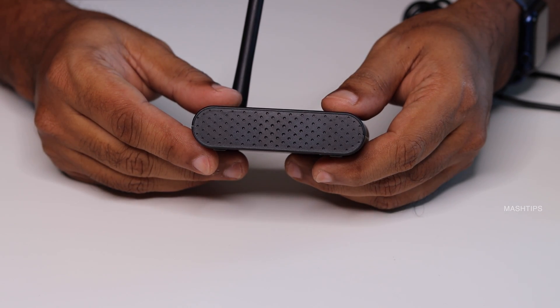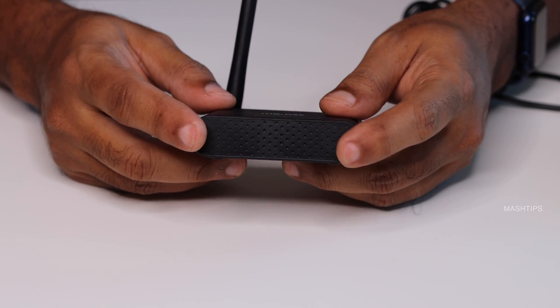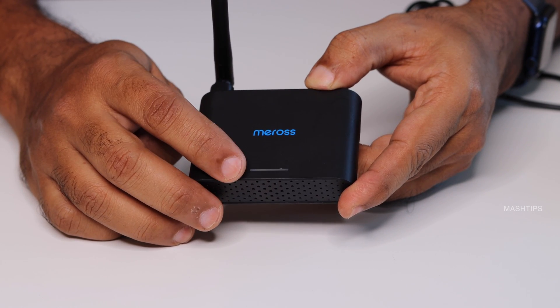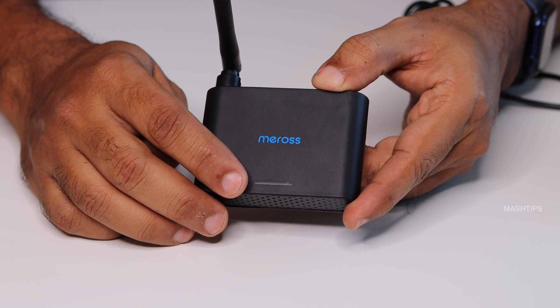Before you go to the garage door and install this device, I strongly recommend setting up everything — including the app and the smart home integration — from a convenient location. This is the control unit, and you can see an LED indicator here that will show you the status when you configure the product.